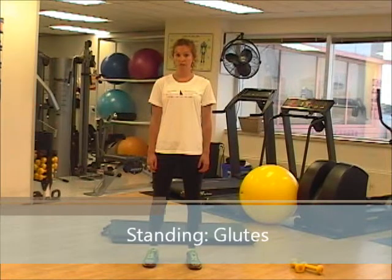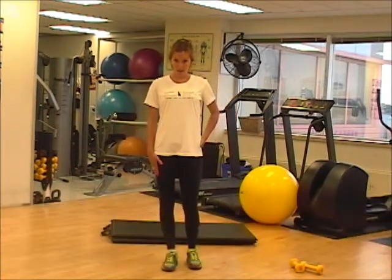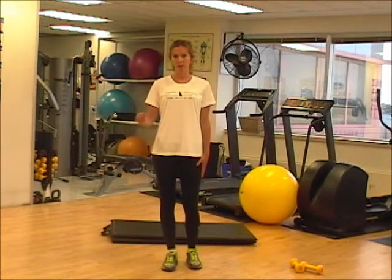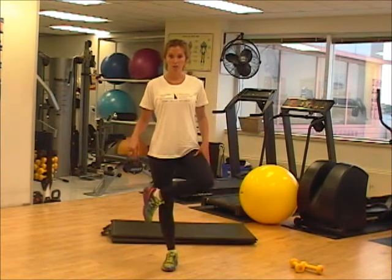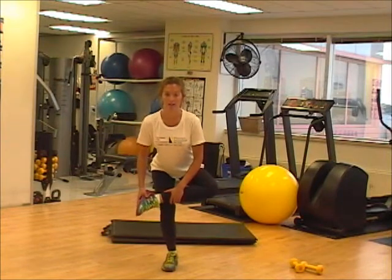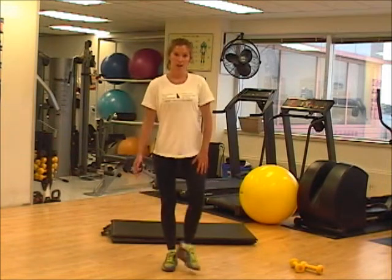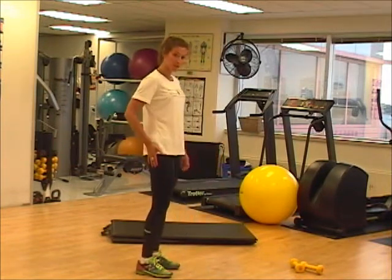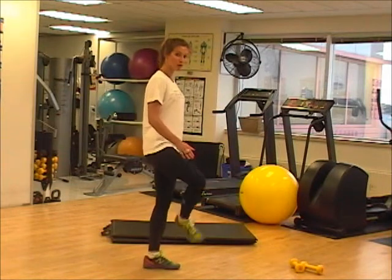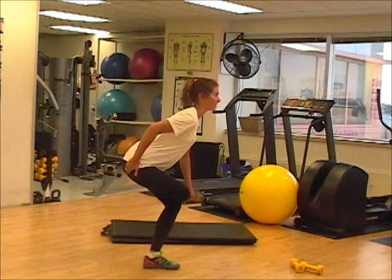Now we're going to do a standing stretch for the glutes or the butt. We're going to be balancing on our right leg to start, with our left leg crossing over top onto the knee to balance, then go down. Here you're feeling the stretch in your left glute. On the other side, we're feeling it in our right glute — right leg crosses over top the left, bend down, and you're going to feel it right here.